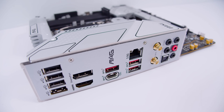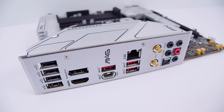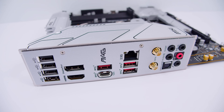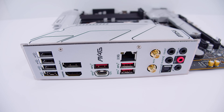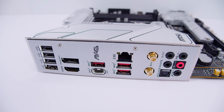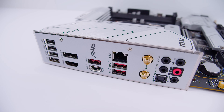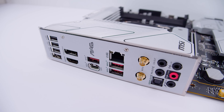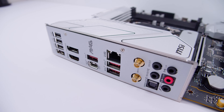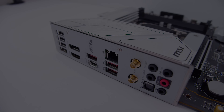In terms of rear I/O, you've got four USB 2.0 ports, a DisplayPort 1.4 port - yes, it supports DisplayPort 1.4 - an HDMI 2.1 port. You'll need a CPU with integrated graphics to use both the DisplayPort and HDMI. There are three USB 3.2 Gen 2 10-gigabit Type-A ports, a USB 3.2 Gen 2x2 20-gigabit Type-C port, 2.5 Gigabit Ethernet, antenna connectors for the built-in Wi-Fi 6, and 7.1 digital surround sound with optical output and an integrated I/O shield.